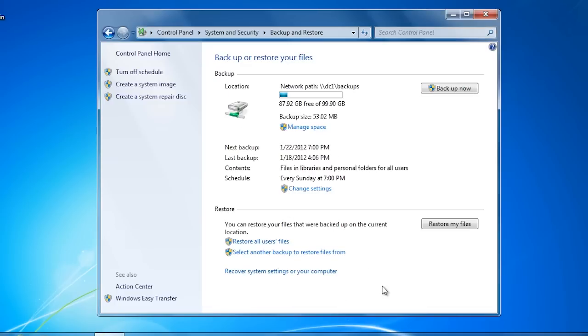The backup of the data files is complete but does not include the system files. A system image backup is quite large and takes a while to complete. On a system where you do not regularly install applications or make system changes, you may decide to manually run a system image backup when required. Since I am backing up to the network, Windows Backup and Restore can only support one system image at a time, as it requires NTFS features not available over the network. If you have a locally connected hard disk formatted with NTFS, Backup and Restore could support more backups giving you a backup history.